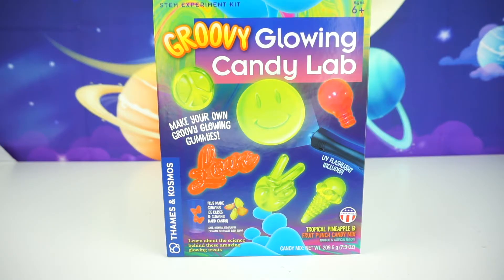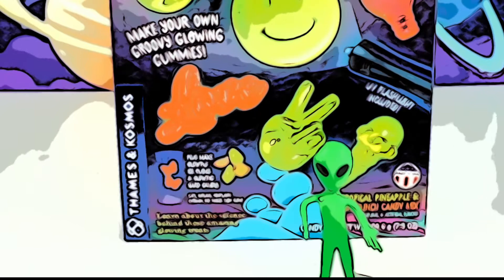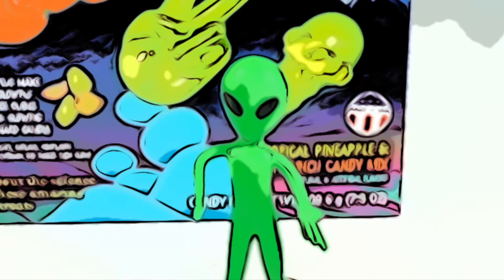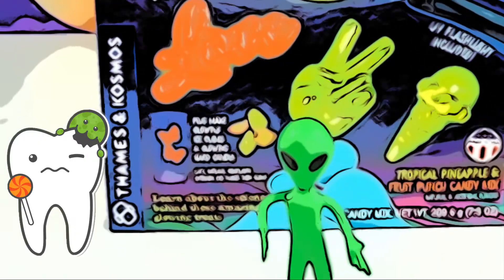Okay kids, before we start today's video, I have a little service announcement from our friend Zeep. Alright boys and girls, it's me Zeep, and I do have a message for you. Even though we're going to be making some candy today, I do recommend that you don't eat too much candy because it will rot your teeth. And make sure you brush after you eat some candy. Alright, that's all. Bye-bye.